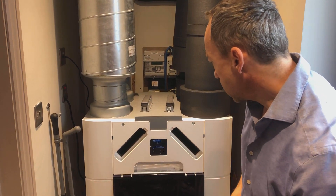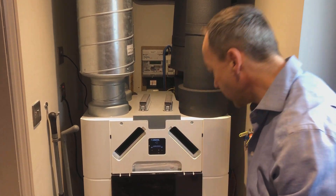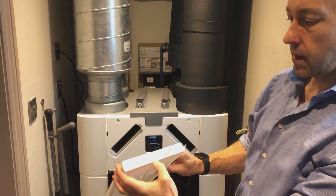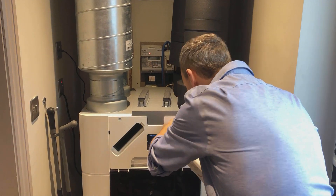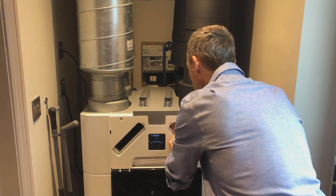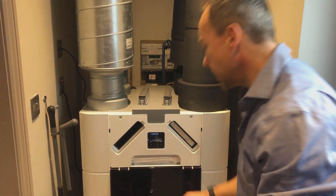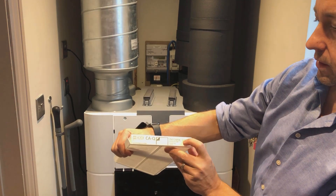Then I say next and it says insert filter on the right-hand side. The right-hand side takes the F7 one. This is the new filter — nice and clean — and you can see 'F7' and 'this way up' marked on it, so it tells you exactly how it needs to go in. Then insert filter on the left-hand side — this one is similar looking but a different specification, the G4.